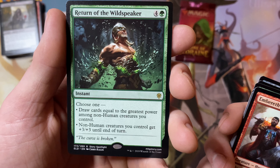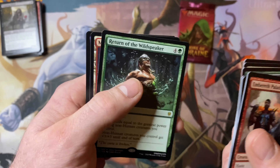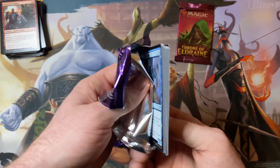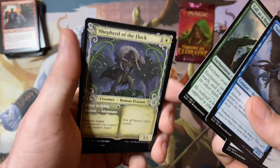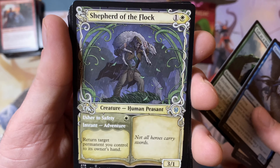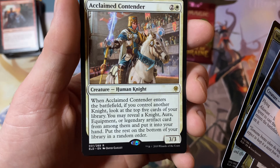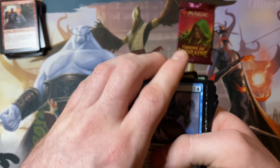Pack four. Oh, look at that — Murderous Rider, alternate art. That is amazing. Murderous Rider is a great card too. You have the Swift End instant, destroy spell, and then you have a 2/3 zombie with lifelink. And whenever it dies, you put it on the bottom of its owner's library. That is a really cool alternate art — glad we pulled that. And a foil mountain and plains, plus an adventure card. So we got a decent rare there.